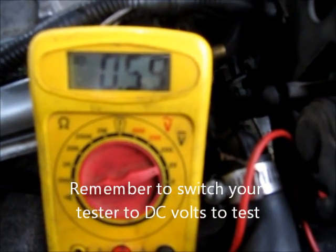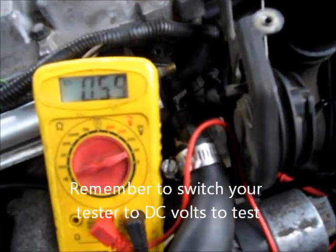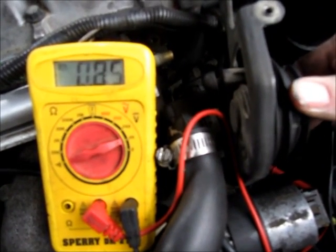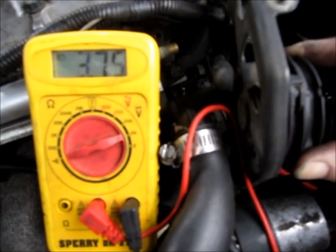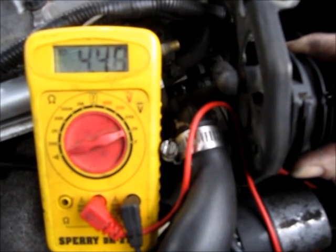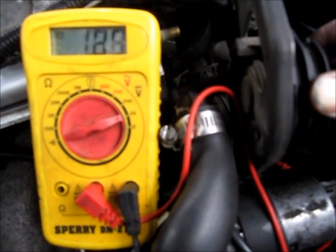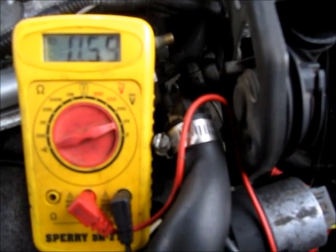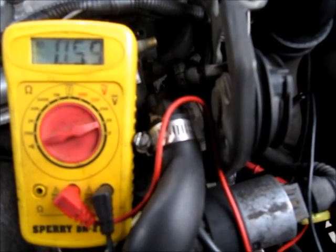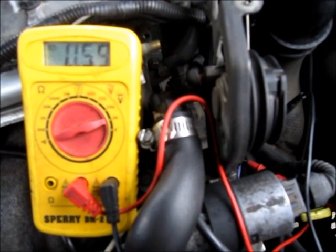As you can see, at idle it's reading 0.59 volts, and when I open up the throttle it should steadily climb up to about 4.5 volts. So that's wide open — 4.47 volts. Back down to idle, 0.59 volts. This TPS is working correctly because it climbs steadily to 4.5 volts from idle and back down.